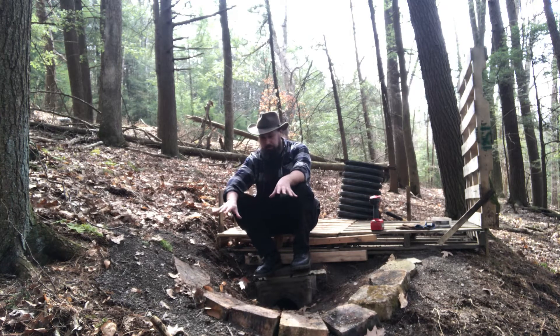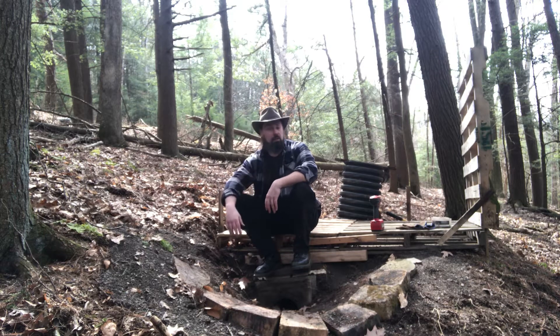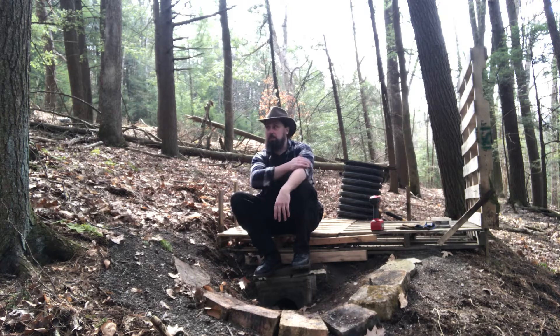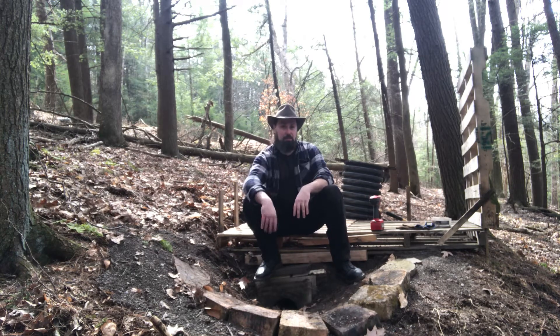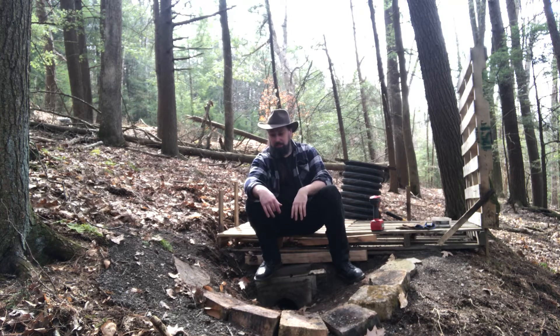I brought all these stones up, all this gravel. Got a wall started here. Going to do the same thing with this side, brace it up. Honestly, all I'm just doing is finding stuff around the house just to grab and throw, build, build, build. It's been a pretty easy, quick process. The only thing that's really been tough is getting the stuff up here because it's not uphill grade. I've got to come around from the house, come up here and take these stones up and these big buckets of gravel and stuff.